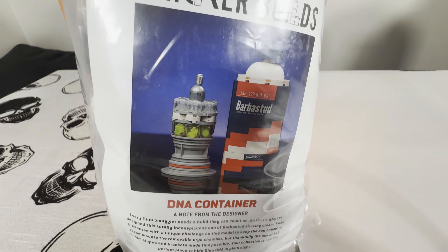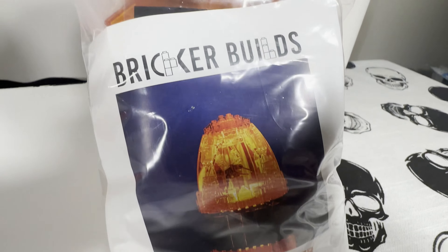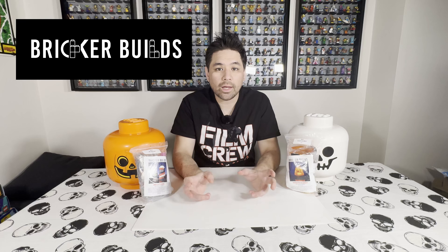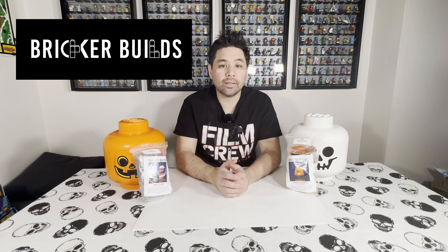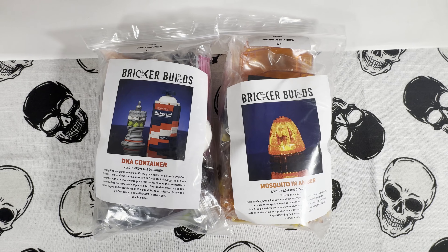The first one we're going to be doing is the Barbasol container which has the dino DNA — that's what Dennis Nedry uses to steal the dino DNA just before he tries to head to the ship to get off the island. The second one is the mosquito trapped in amber. I got these two sets through the Bricker Builds website; I'll leave a link in the description. I think these two sets are really well designed, so I'm really excited to build them. I'll do the builds and at the very end I'll do a review of each. So without further ado, let's head to Jurassic Park.